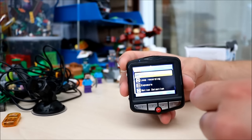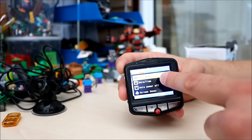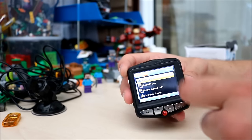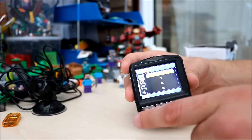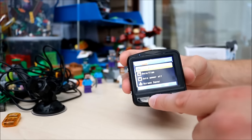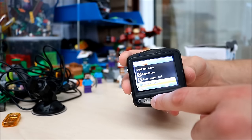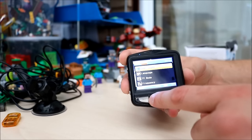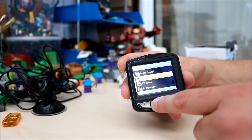If you press the settings button again it takes you to the little spanner icon — more settings. You've got park mode, which is basically the same as the G sensor showing 2G, 4G, and 8G. Then date/time — you can set the date and time. Auto power off. You can set your screen saver. Beep sound — which I found annoying so I turned that off. And language — you can change the language.